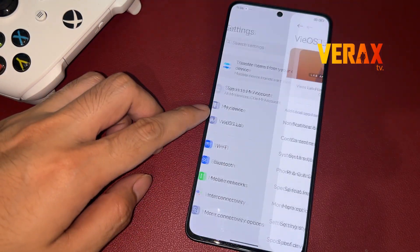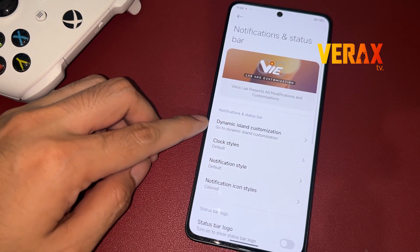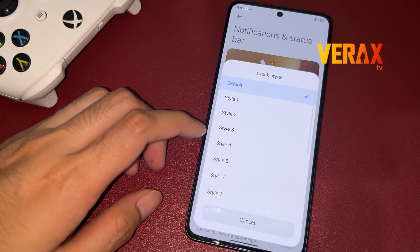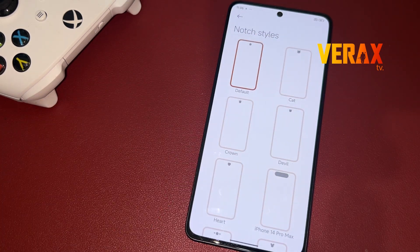Now you have successfully installed the ViOS custom ROM on your Redmi Note 13 Pro 5G. Here's a quick preview of the ROM. If you find this video helpful, please don't forget to like and subscribe. Cheers! See ya, bye!